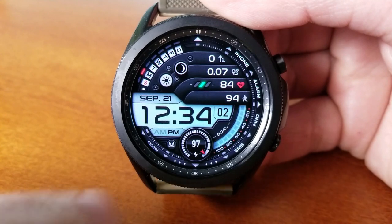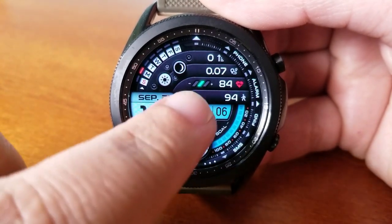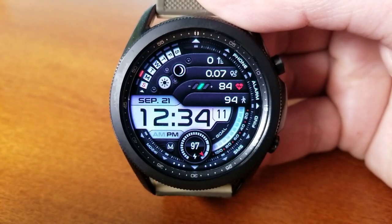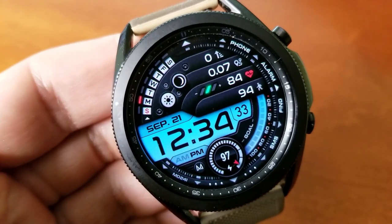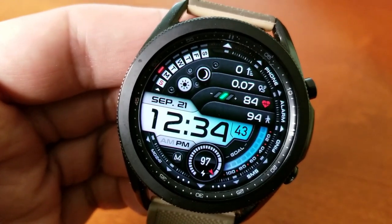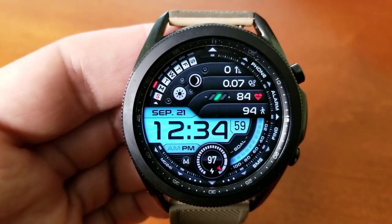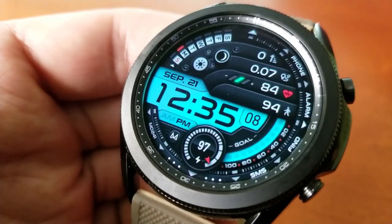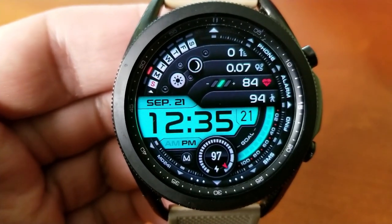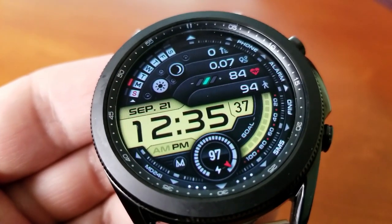Besides the theme variations, you also get a good amount of data in this design which includes both digital and analog indicators. At the top left bezel is a weekday indicator that can also be shown in up to six different languages. Inside the display frames you have your floors climbed, distance moved, last recorded heart rate, and total steps count. There's also an interactive daily step goal gauge at the bottom right.